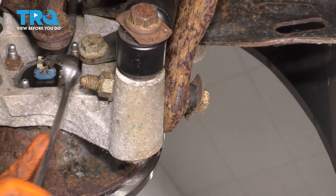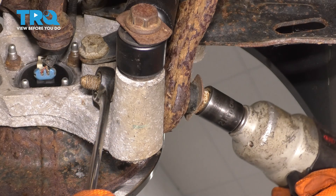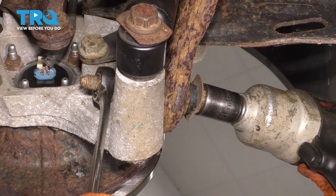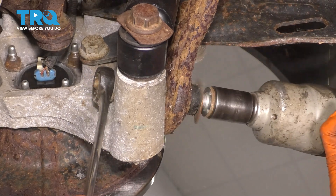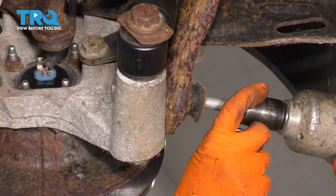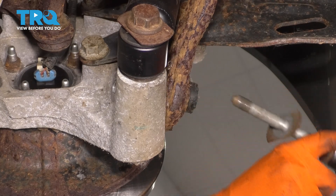To start replacing this forward toe arm, I'm going to put a 21-millimeter wrench on the nut side and a 21-millimeter socket on the bolt side, and I'm just going to go ahead and unthread and remove this bolt.